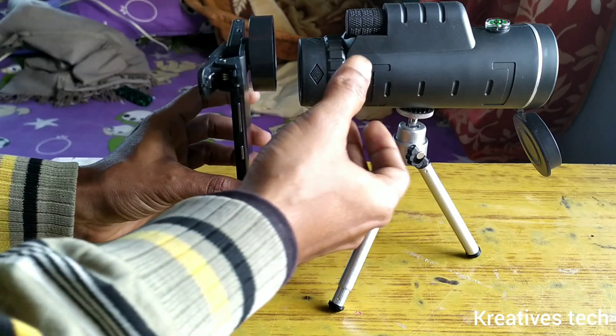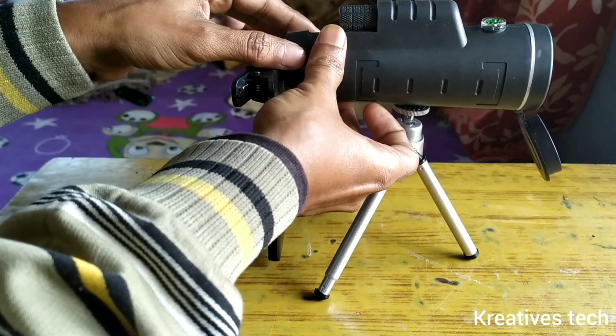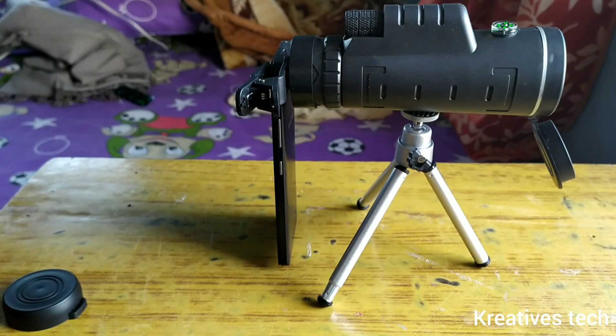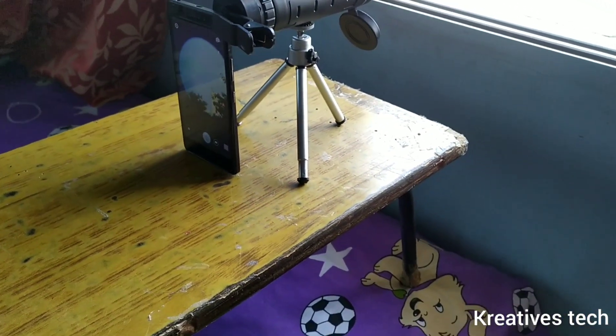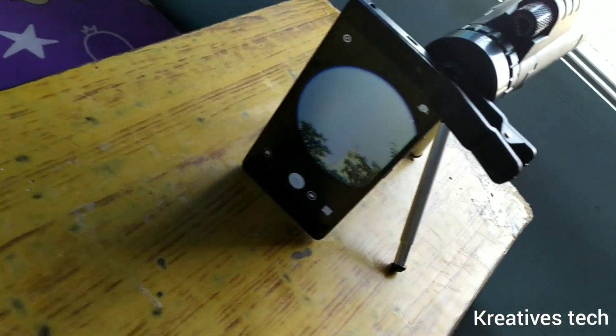If you really want to buy a proper camera lens, this is not for you — this is just a monocular, don't buy it for that purpose. If you are looking for a camera lens, they are not cheap. You have to pay more than 4000 or 5000 rupees for a camera lens. This is just a monocular.